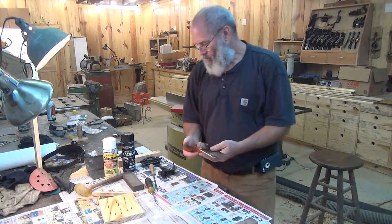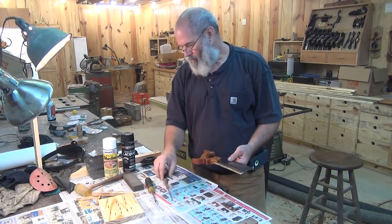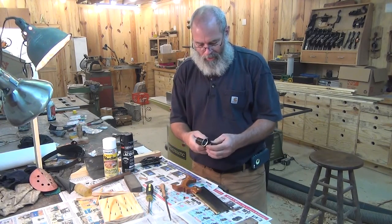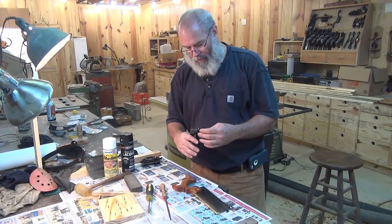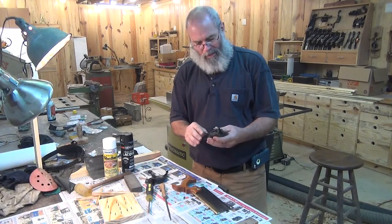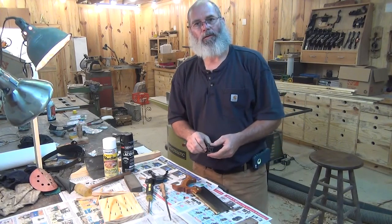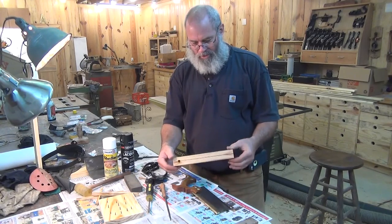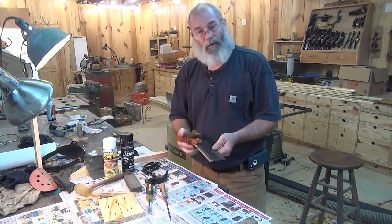Everything I did was done with common, easily accessible tools: a little tricorn file — about six or seven dollars at the hardware store — a carborundum stone, a screwdriver, and some spray cans. The saw set is the only thing you might not have, but if you look around flea markets you'll find them for seven to ten dollars. I also used a joiner to flatten the teeth, but if you don't have one, just hold a file flat and take a couple of light passes. A little homemade saw clamp rounded it out. Thanks for watching.